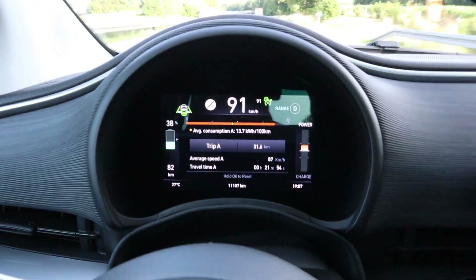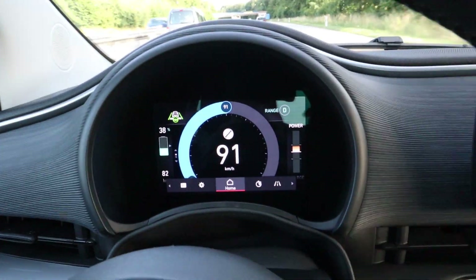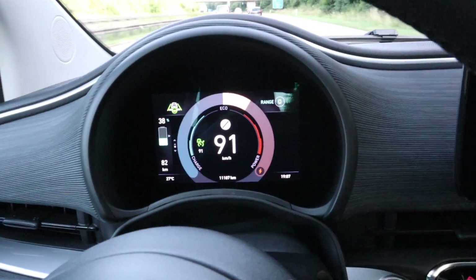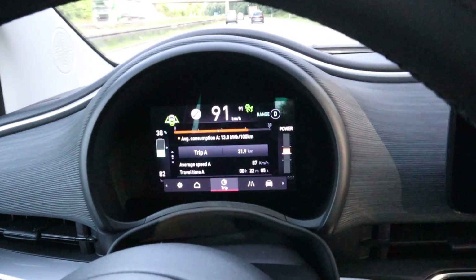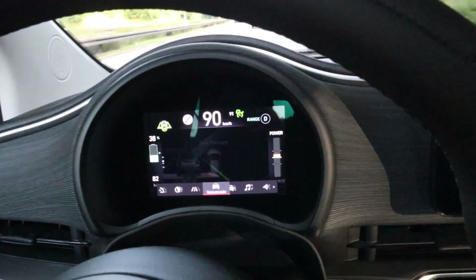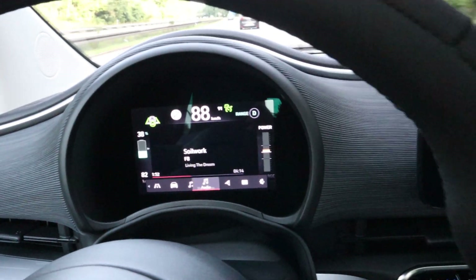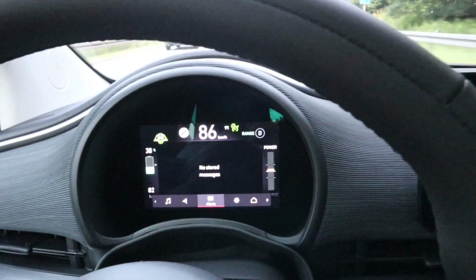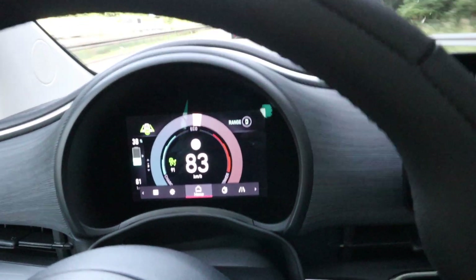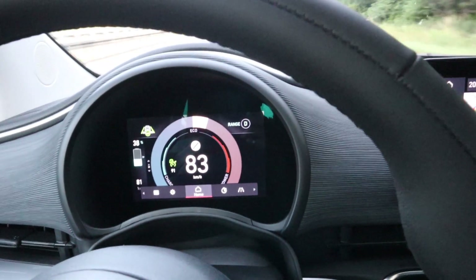If you want to see what you can see in here — this is your home, and you can select those two views: here the circle is the speed, here the circle is the power. Then we have trip, trip A, trip B, then the assist system, tire pressure, next service, music, navigation, any messages that can appear, your setup, and trip again. I like this.